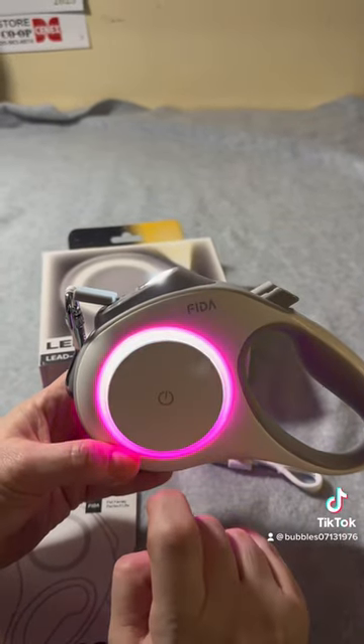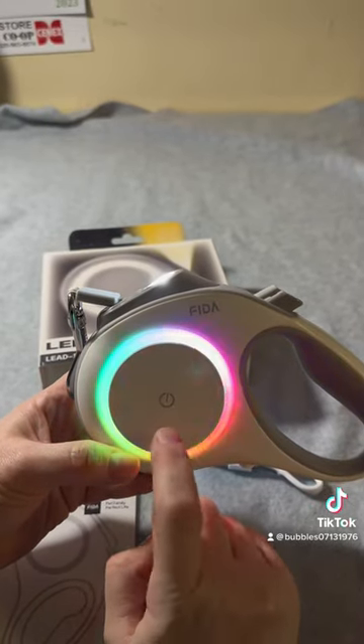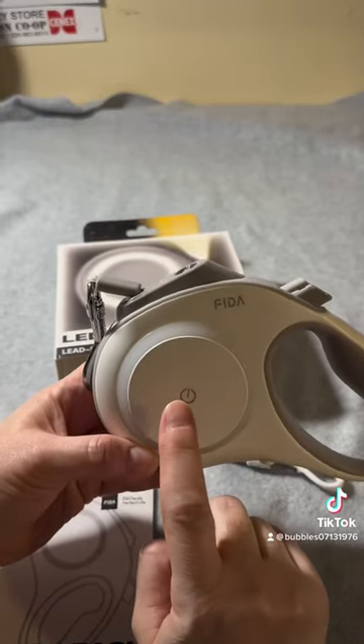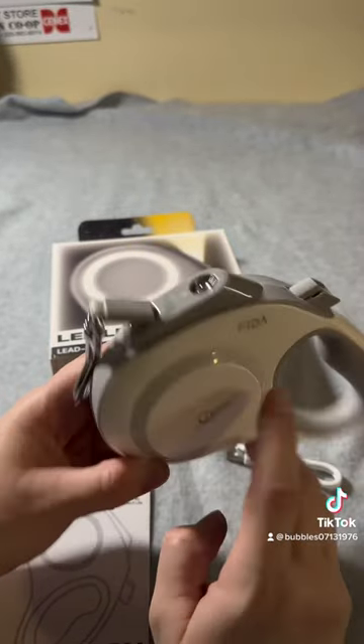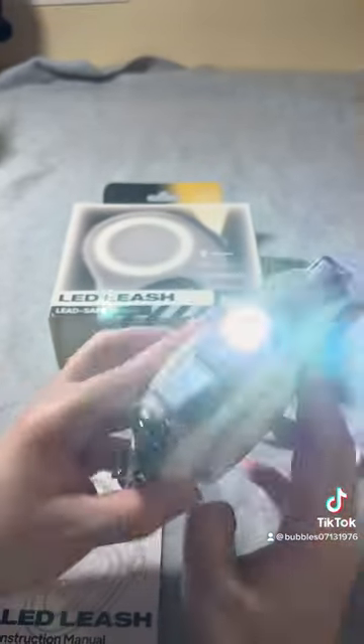To shut it off, you can either hold it for three seconds, or you can double tap to turn it on, double tap for the colors, then double tap them both to shut them both off. So it looks pretty neat.